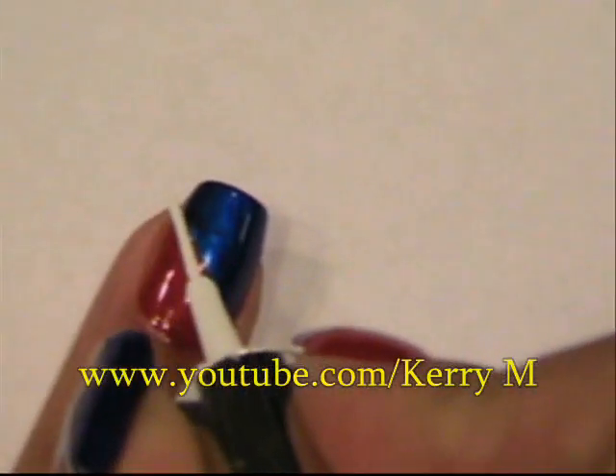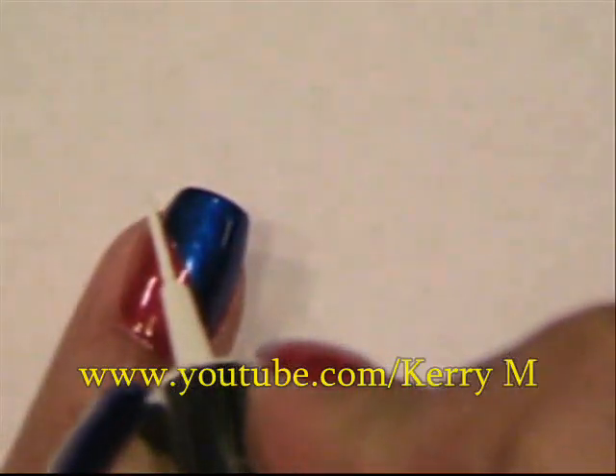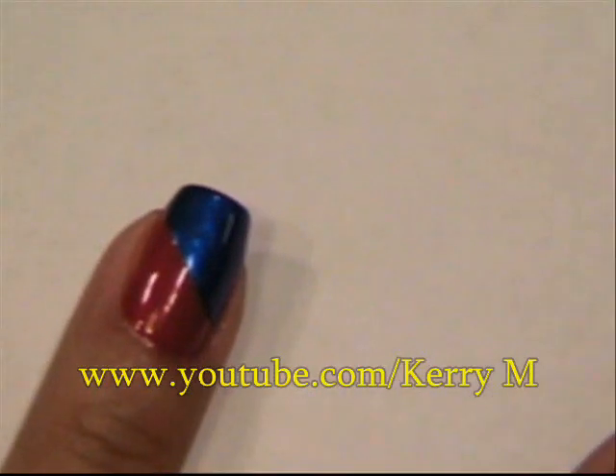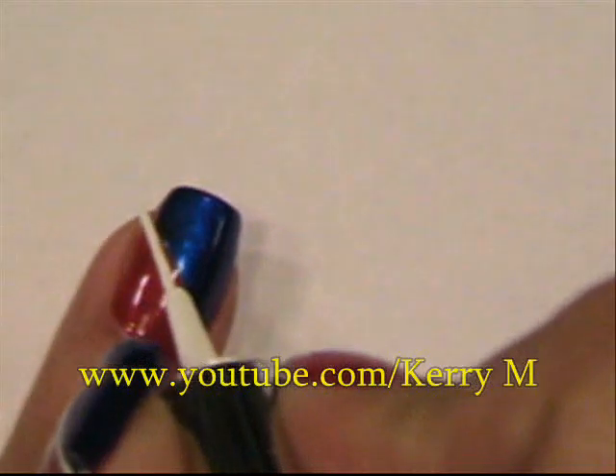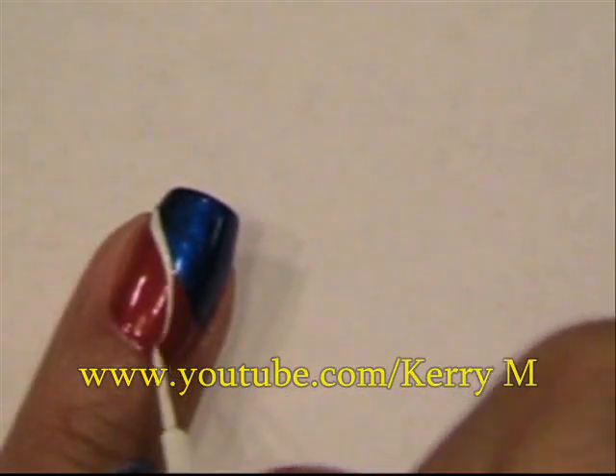Once your nail is dry, you're going to start at the top of the nail on the left, and you're going to make a line going this way. You want to make sure that when you are bringing the line down, that you slowly take it away from the blue.